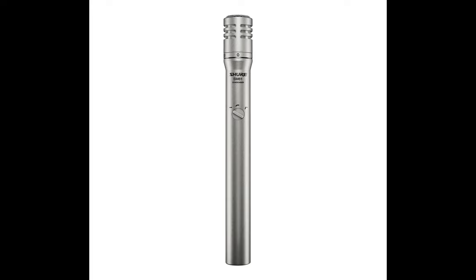This is the Shure SM81LC Cardioid. On top of the list is this incredible beast that comes with an ultra-premium sounding quality that will blow you away. It has a remarkable linear and broad frequency variety, which is a feature you should look out for when buying a mic. According to numerous reviews from users, this is the best hi-hat mic in the market and is regarded as the gold standard when it comes to recording an acoustic instrument with remarkable detail. This mic can capture shimmering sounds without sounding too sharp.